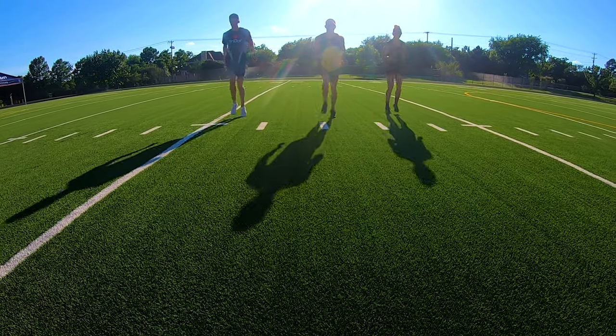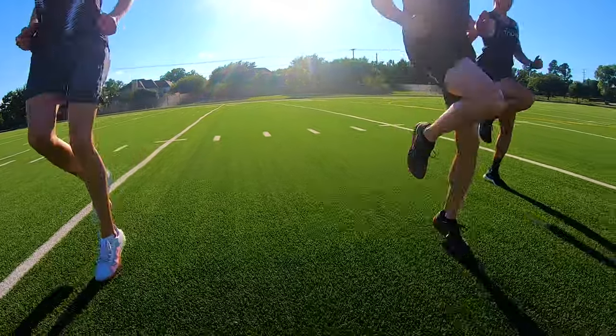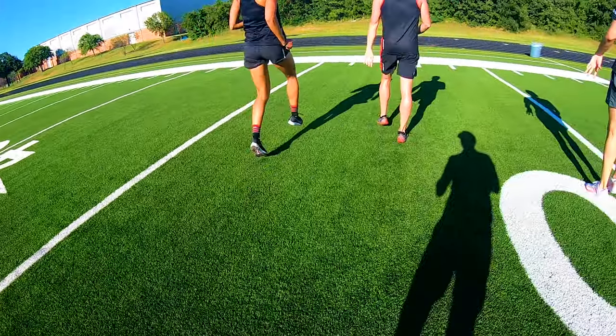Half high knees begins like the quick feet drill and progresses into a bigger range of motion. This drill improves dynamic balance, decreases extraneous movement, and increases the elastic spring return.